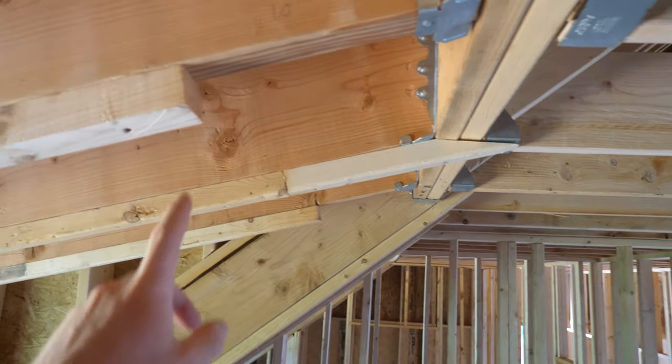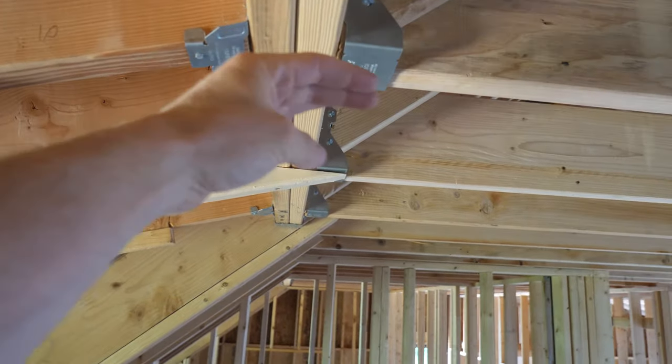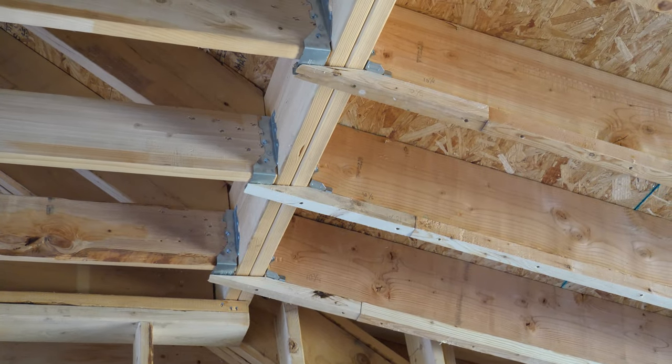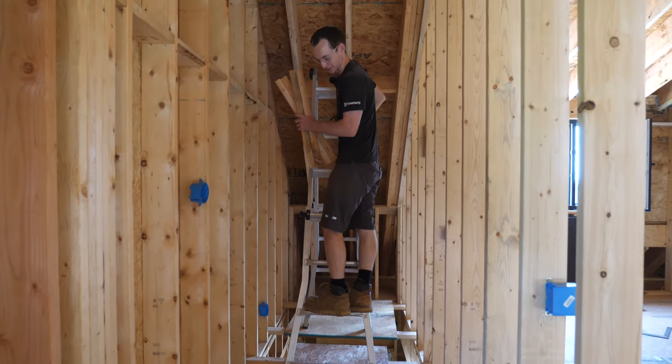We can just cut regular 2x2 strips — I'm basically beveling the end. I took an angle gauge to find this very shallow angle and I'm just cutting those little pieces on the table saw. Angle strips and under-ceiling furring is finally done.